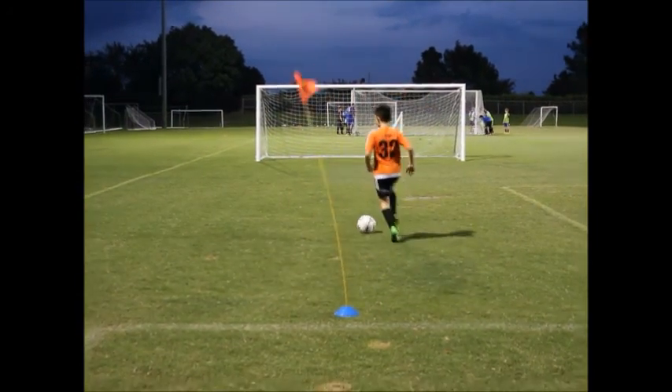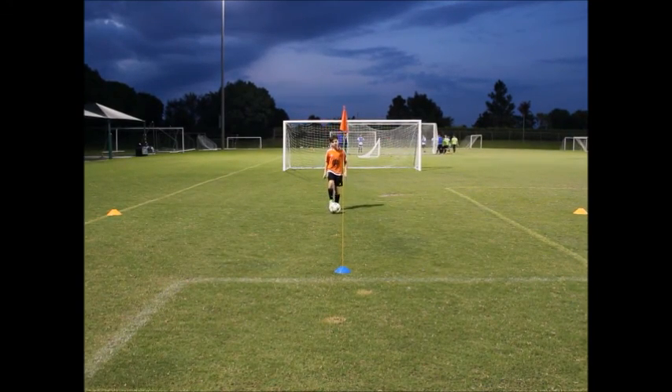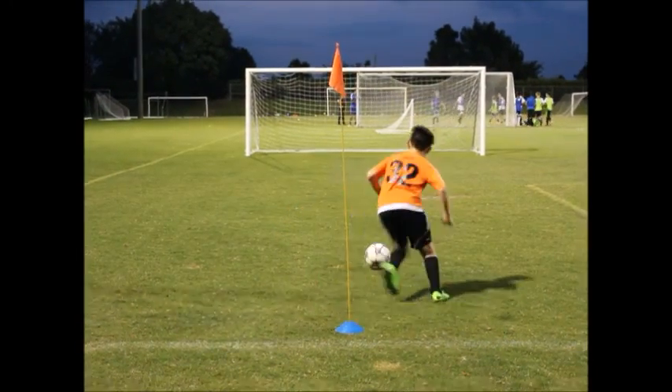Now we are going to let him do it one more time. Dylan try to do it before the flag, back out a little bit more, give yourself more space and try to make that shot with your heel more precise now. Ready? Go ahead. Very nice. Perfect.